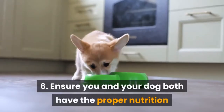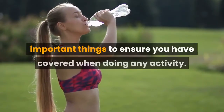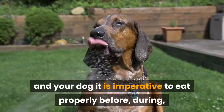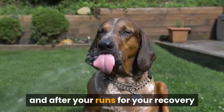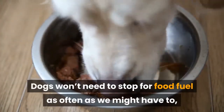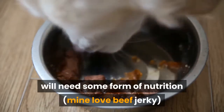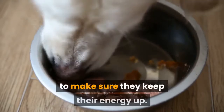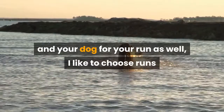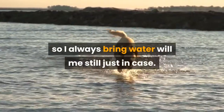Number 6: Ensure you and your dog both have the proper nutrition and water intake. Nutrition and hydration are some of the most important things to ensure you have covered when doing any activity. It is imperative to eat properly before, during, and after your runs, and hydration is key to being able to run Canicross. Dogs won't need to stop for food fuel as often as we might, but if you start building up into longer runs they will need some form of nutrition — mine love beef jerky — to make sure they keep up their energy. Always make sure to carry water for both you and your dog. I like to choose runs that take me by bodies of water for my dog to drink from, but that isn't always an option, so I always bring water with me just in case.